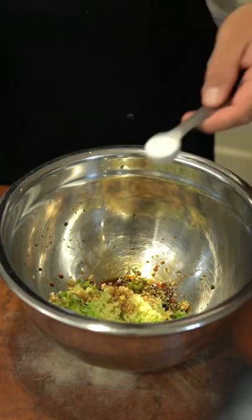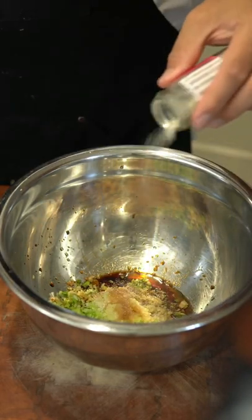For the filling, combine mince, scallion, and ginger, soy sauce, sugar, salt, MSG, sesame oil, white pepper, and ground pork.